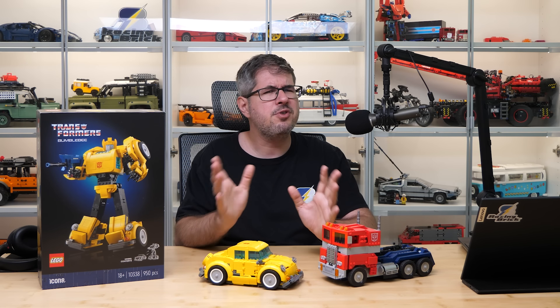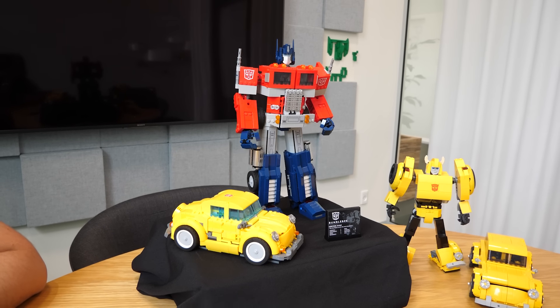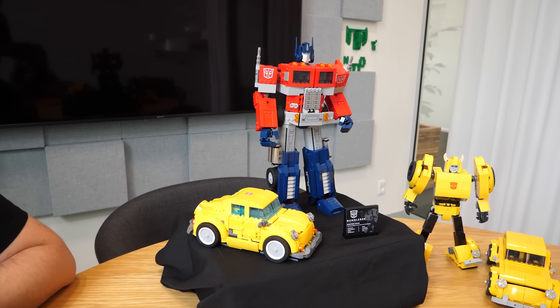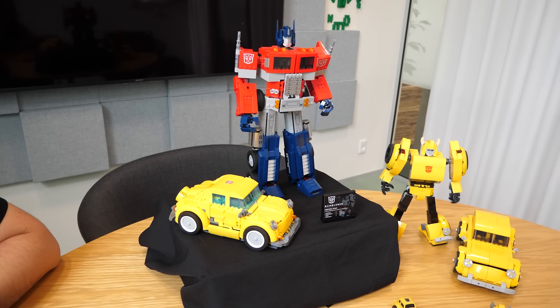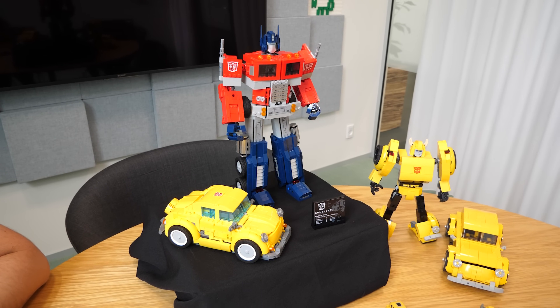And now for the price. 90€ or dollars for a licensed set at this size is pretty impressive. Optimus is twice the price but not twice the piece count, which makes Bumblebee a pretty good deal. It gets even better when we consider that retailers will be selling it for 70€ or even less soon after release.